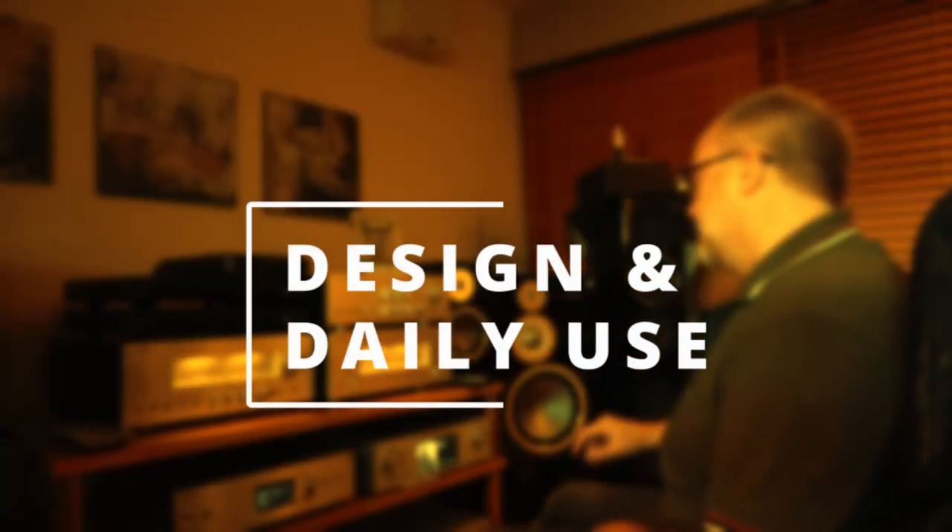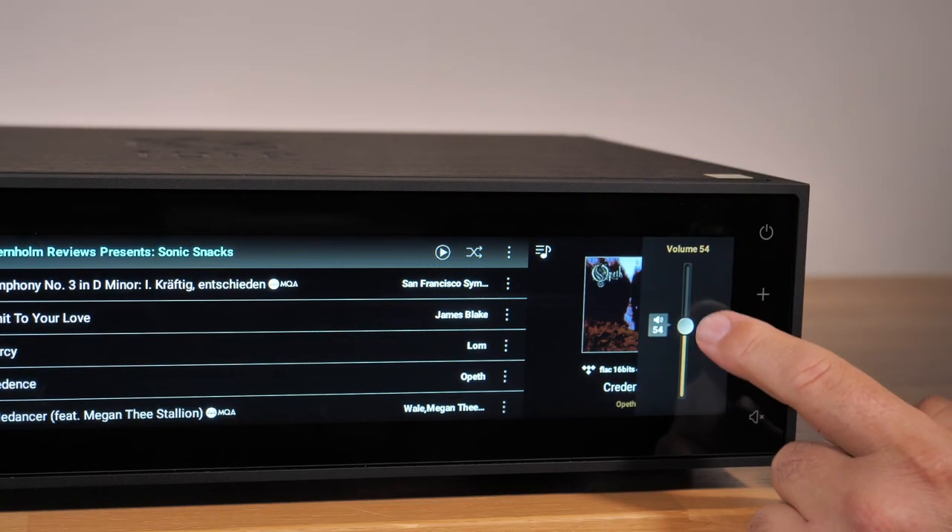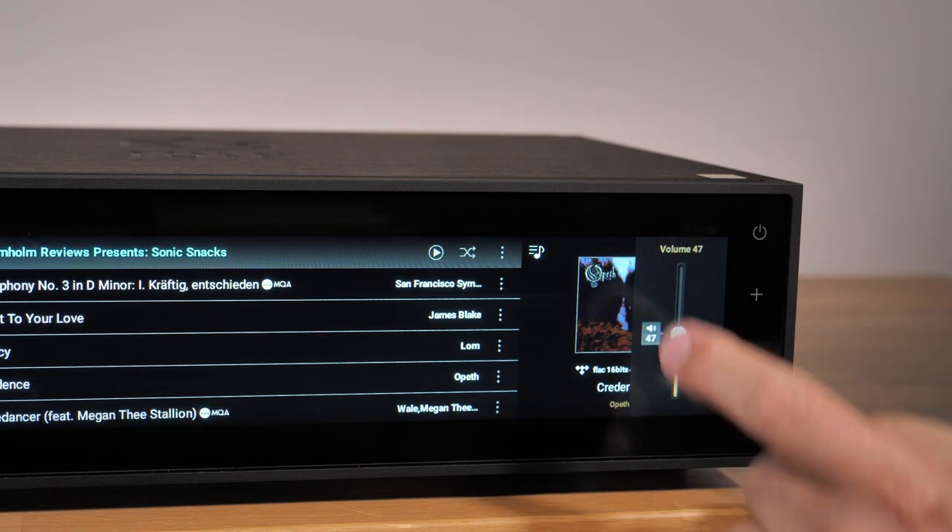Everything can be done by touch or via the app called Rose Connect. I have now used the RS-150 for a month, but I have not been able to fall in love with it at all. I think it's awesome for everything that does not require interaction with the touch display.